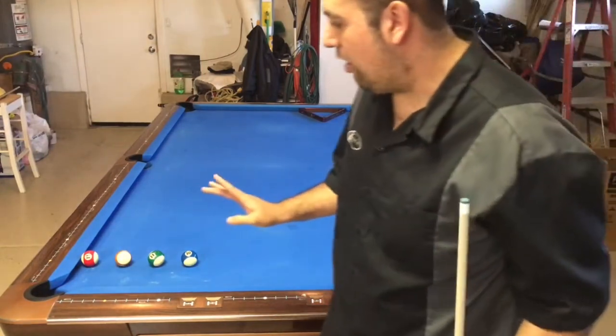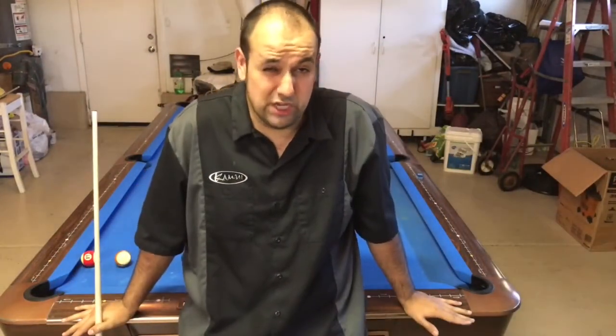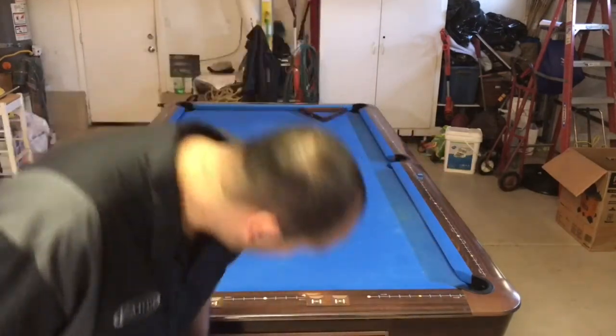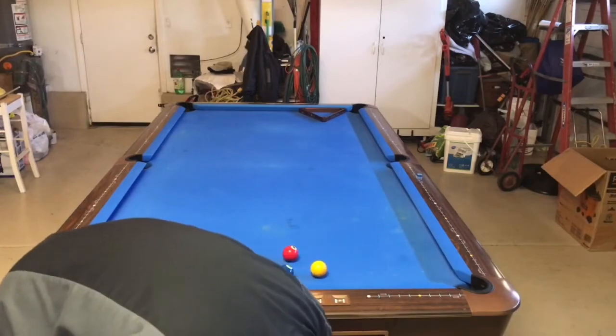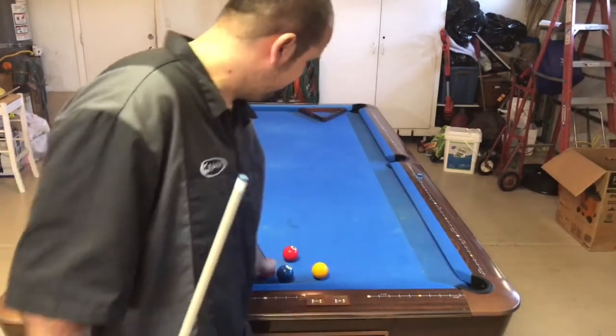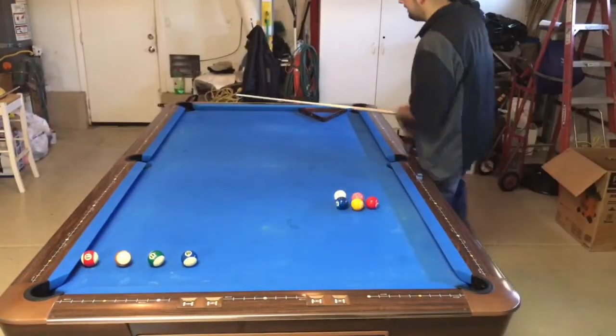And there it is. Now I was actually kind of hoping I would have missed the shot because there's an adjustment I want to show you, and I'm going to show it to you now.